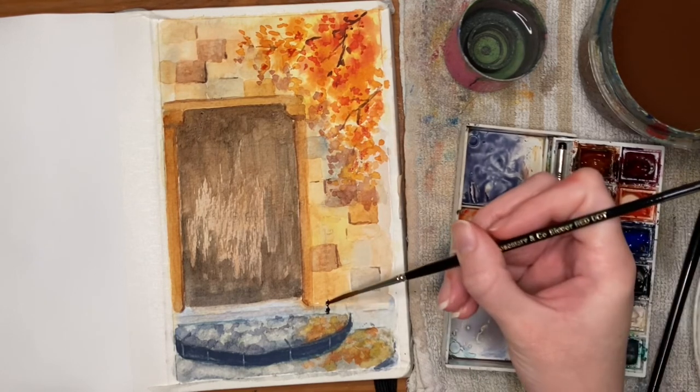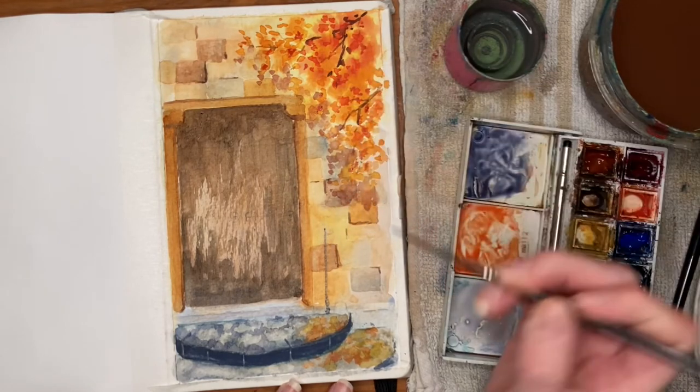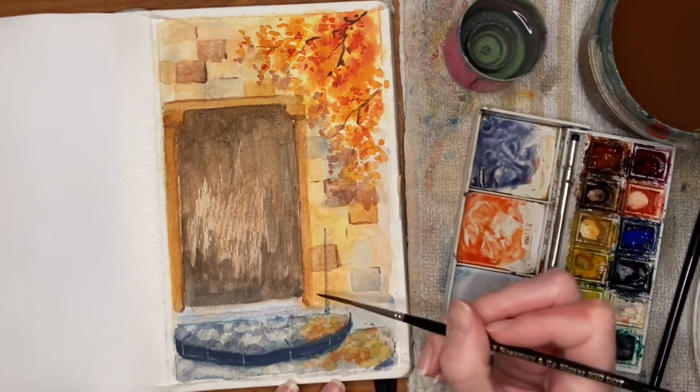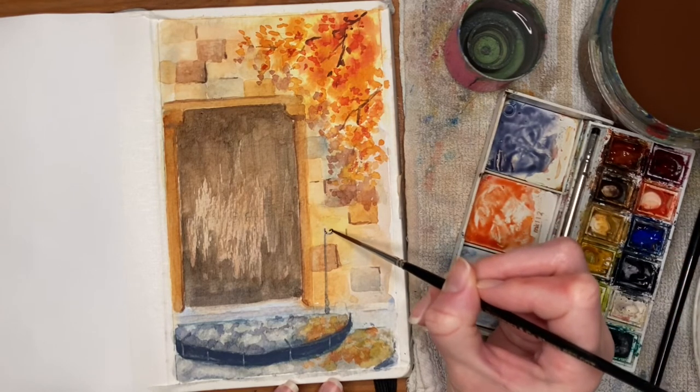I'm using Payne's gray to draw in the post on the side of the door, and also to outline a couple of other areas where I want shadow detail, using my rigger brush for a little more control.